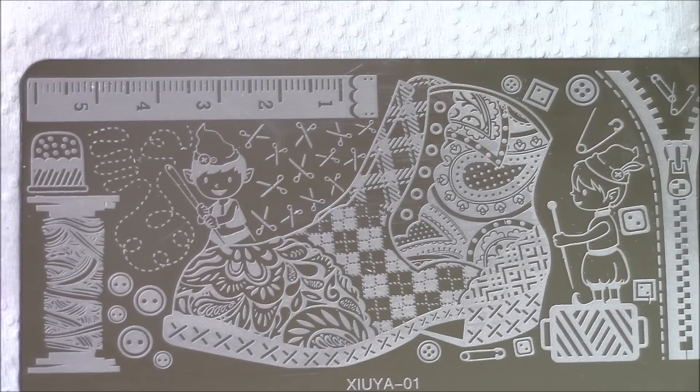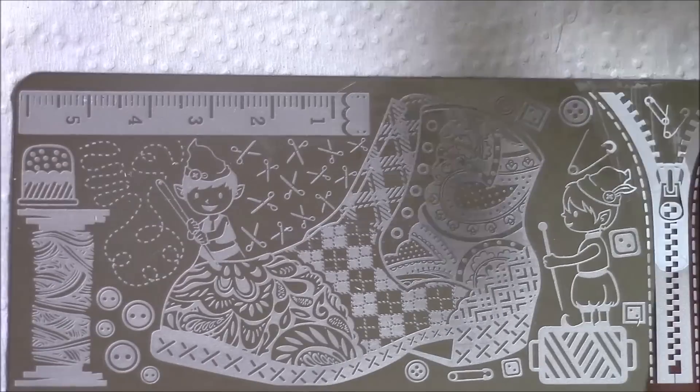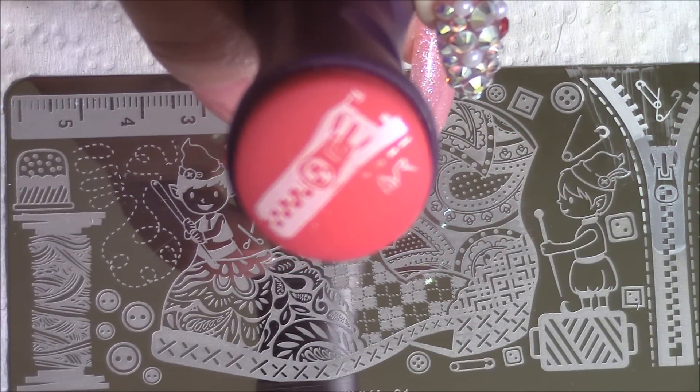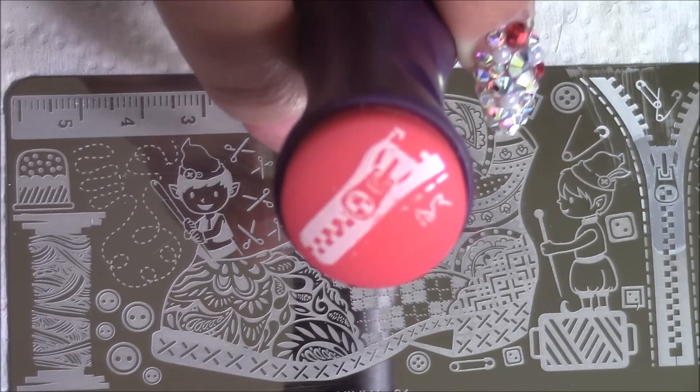I'm going to make sure I wipe it down right, and again I'm going to use a Moyu polish. Let me clean off my stamper and get my scraper. How about this zipper design right here? You can see that it picks up the image very, very well, if my camera wants to focus.